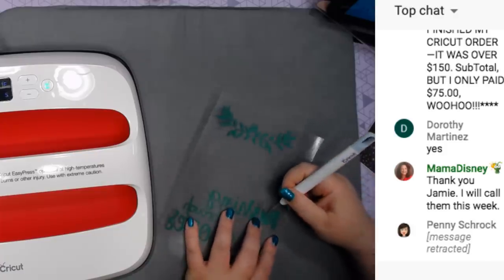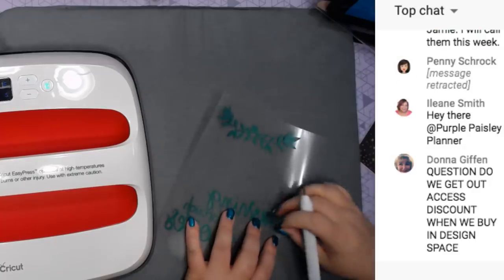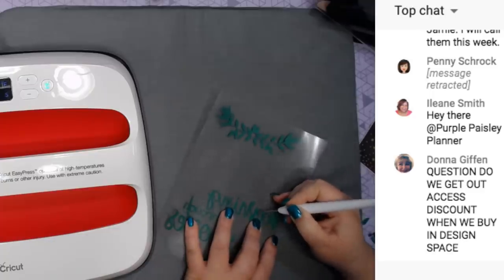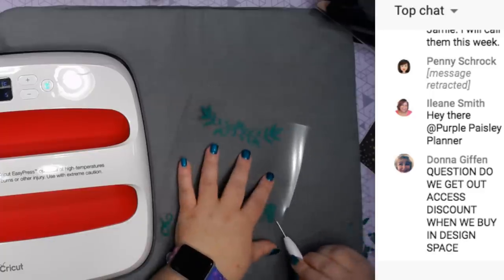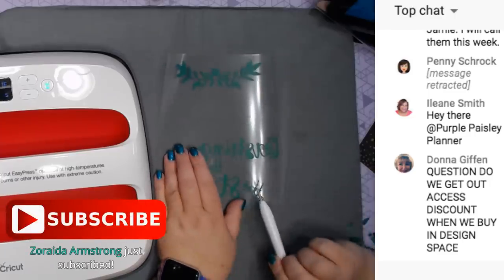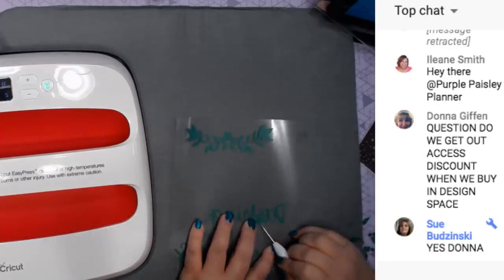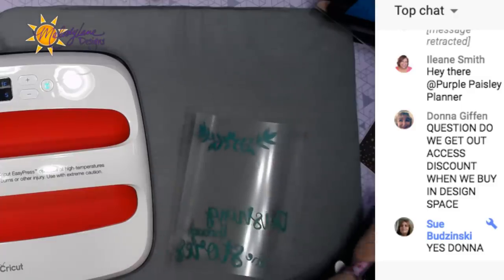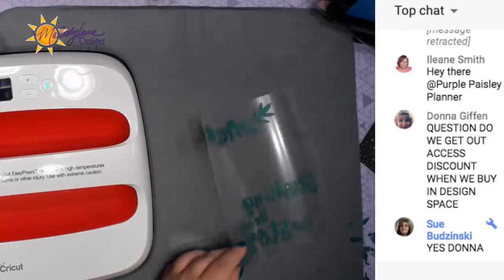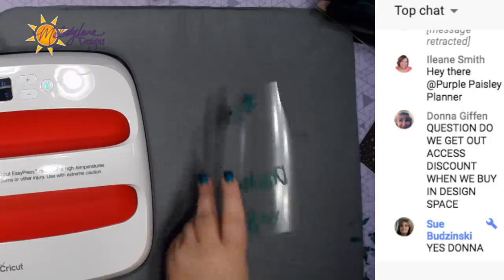When weeding, you just pick out the inside of the letters. If you don't know what weeding is, it's like weeding your yard - you're taking out the things you don't want. I just use this tool and go sideways. Yes, you do get your Access discount when you buy through Design Space. All right, we're all weeded.